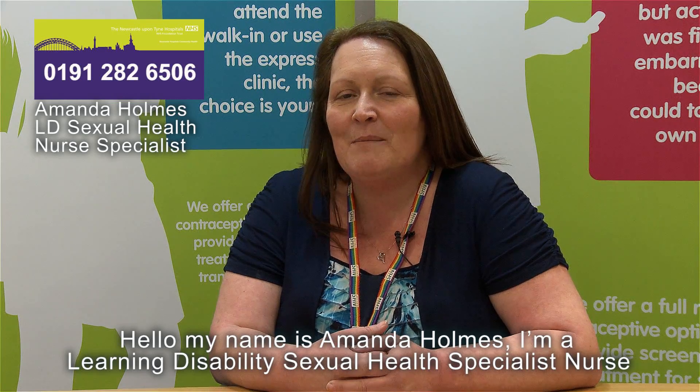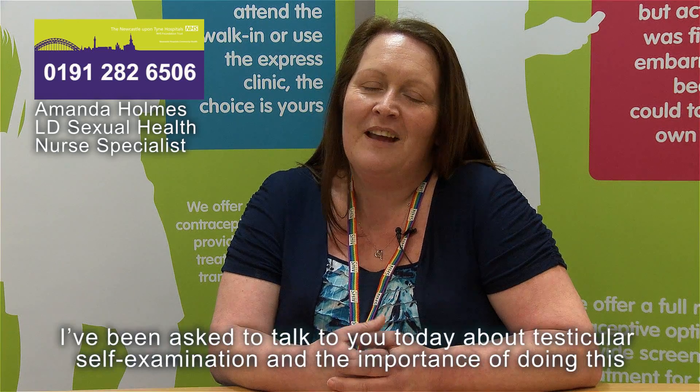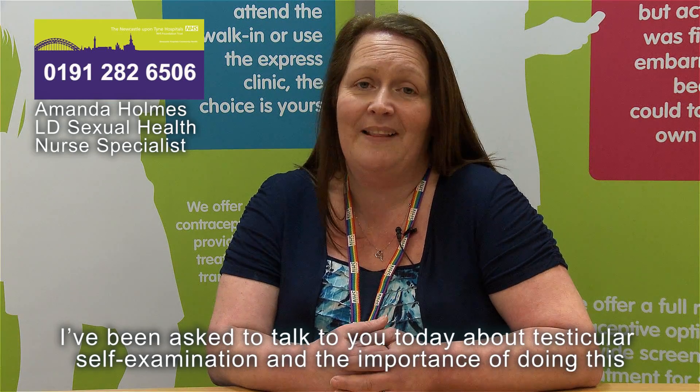Hello, my name's Amanda Holmes. I'm a Learning Disability Sexual Health Specialist Nurse based at the Newcroft Centre in Newcastle. I've been asked to talk to you today about testicular self-examination and the importance of doing this.